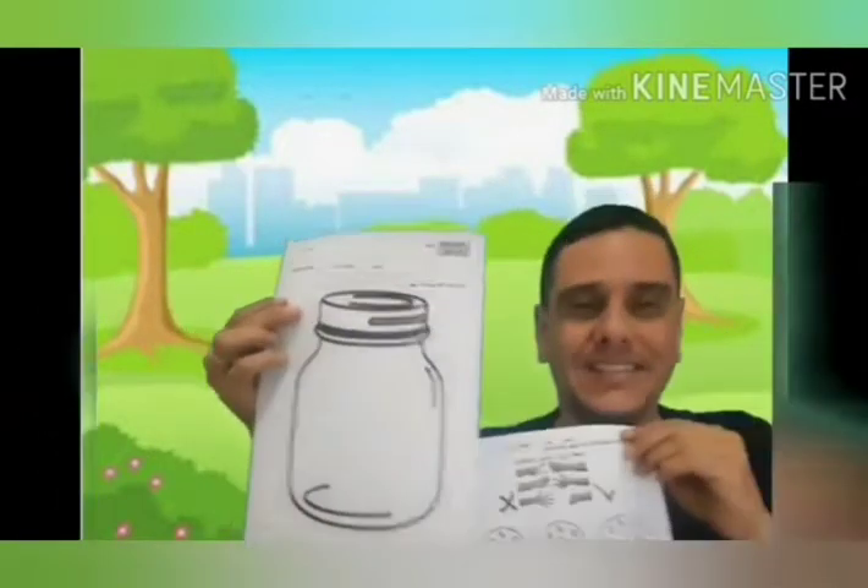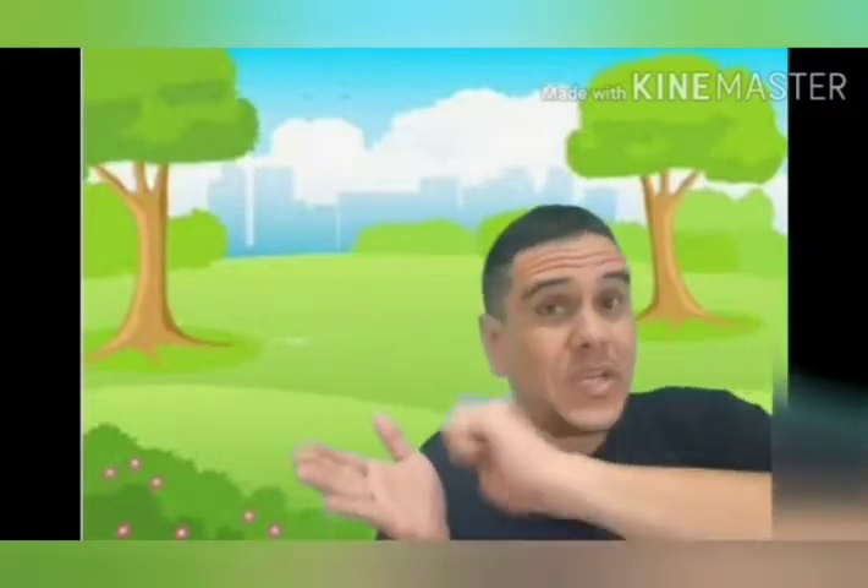Now, let's do the homework. Pay attention. You have to print this activity. Or, if you don't have how to print, you can draw.